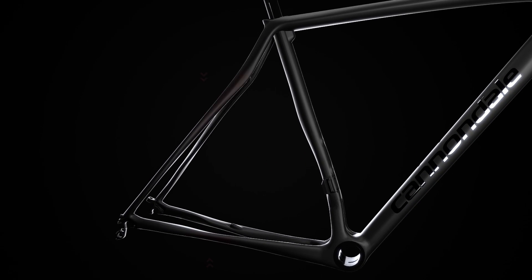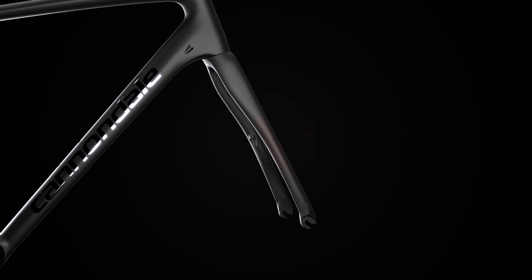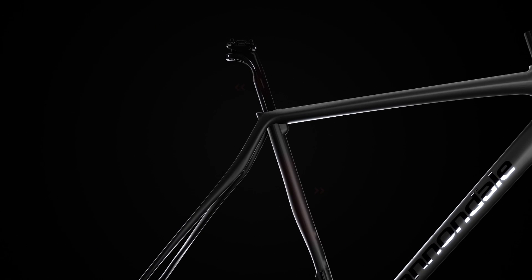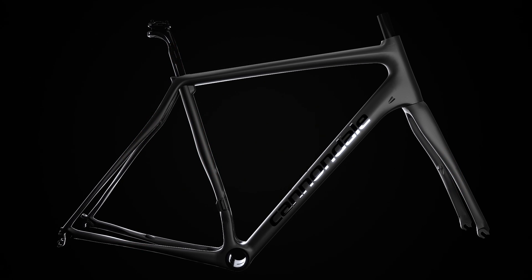From the rear triangle where the chainstays and the seatstays work in unison to absorb shock, to the fork where the offset dropouts and the tube shapes add even more compliance, even the seatpost and seat tube are designed to work together, adding even more comfort when you're seated.